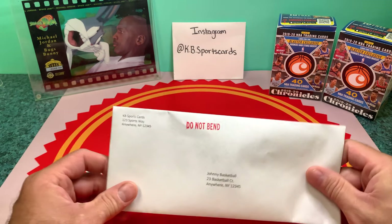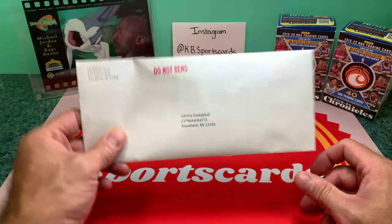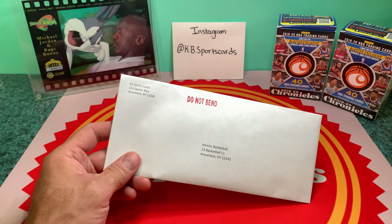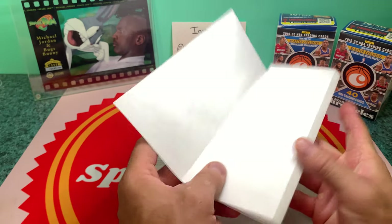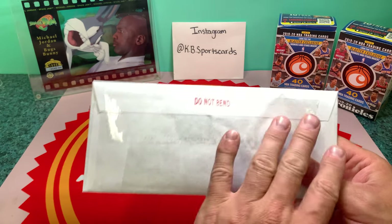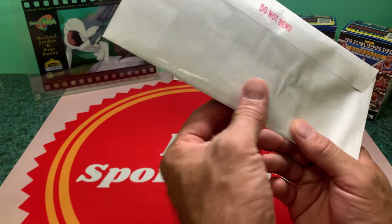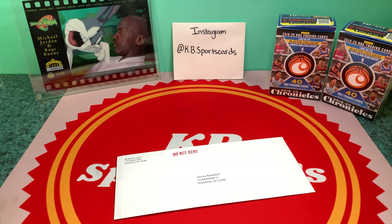For those of us that are legitimate sports card collectors and sellers, we're not out here to scam you. This is going to get through the mail. You can check my feedback — people have commented left and right about how well it's packed. Whether you use 8.5 by 11 or 8.5 by 14, it's secured in there. It's a security number 10 envelope. I put two strips of tape on the back, and sometimes I even put a little strip over the top crease.